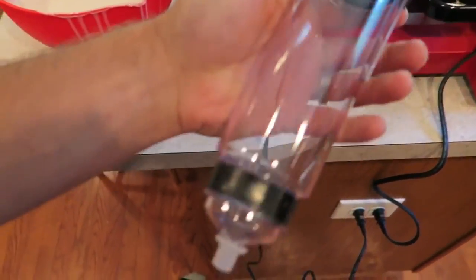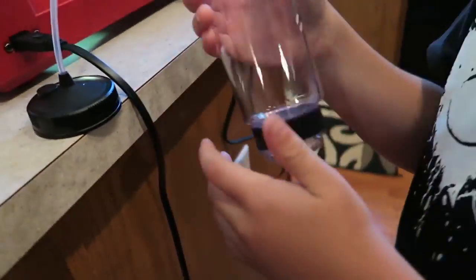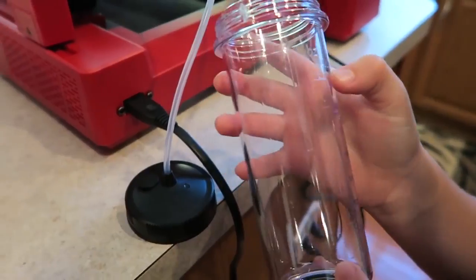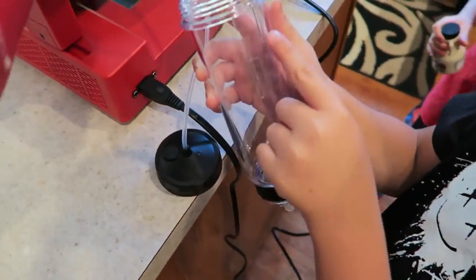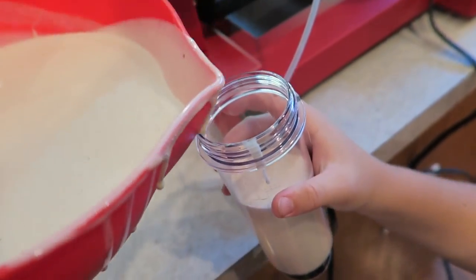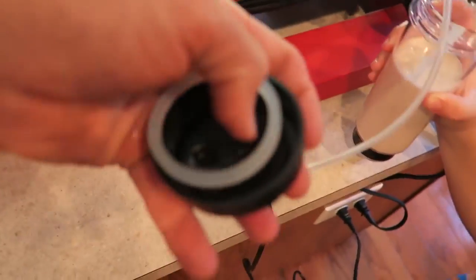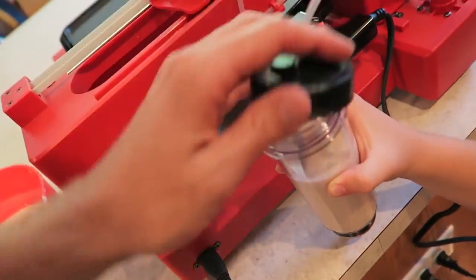This is where the pancake batter goes. Open this up — where's the max line? Put your finger where it says max. We don't want to fill it past max. Pancake milkshake — uh oh! Oh my gosh. Filming and cooking is like impossible, unless it's a tripod-shot cooking show style.